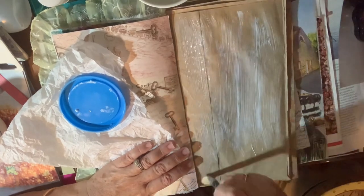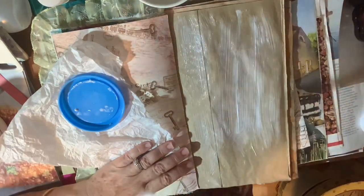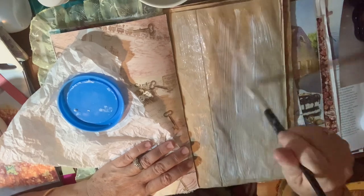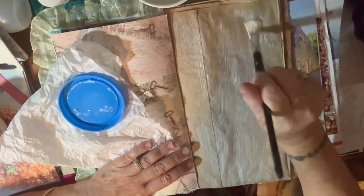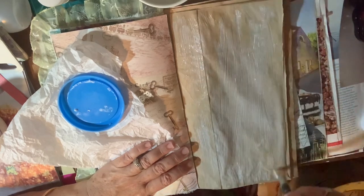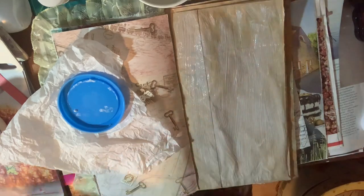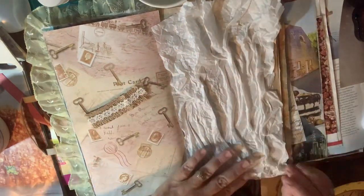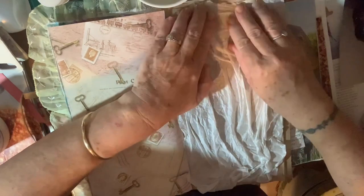My husband and I got married on the 20th of January, 33 years ago. It was a boiling hot day. Our wedding was at three o'clock in the afternoon, down on the water, so we had a nice cool breeze — but it was hot in the church! Okay, scrunch, scrunch, scrunch — onto the page, just scrunch in there.